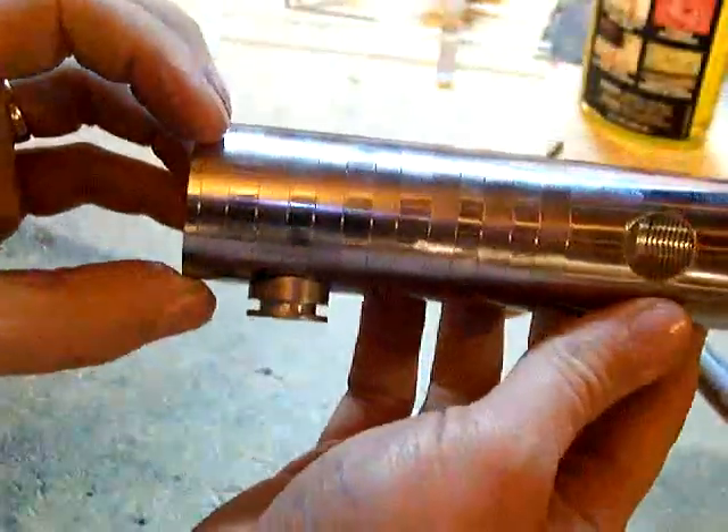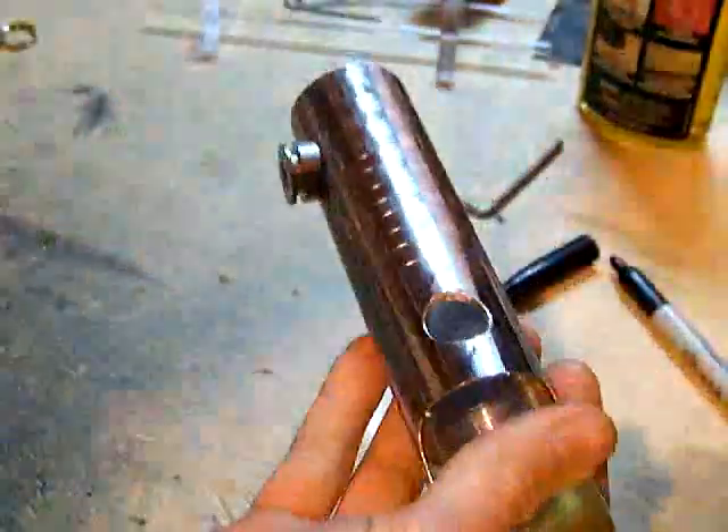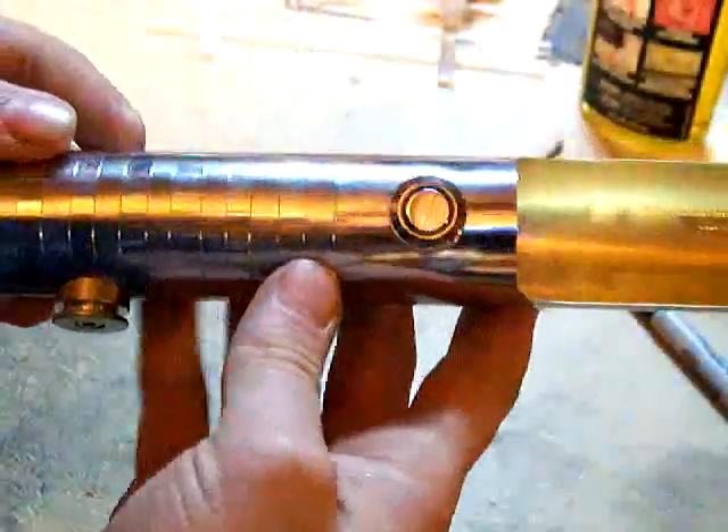Here's our 5/64 allen wrench. Now we can hang this on a belt with the CoverTech belt clip, and the hole still lines up for the switch. So we're just about done with machine work on this.